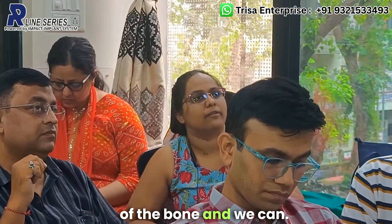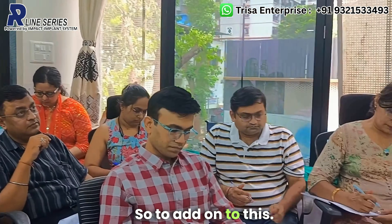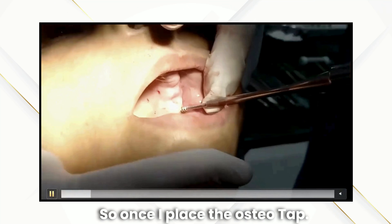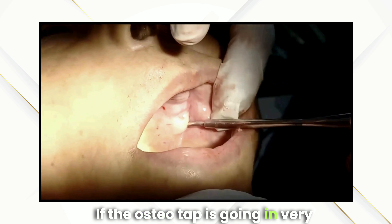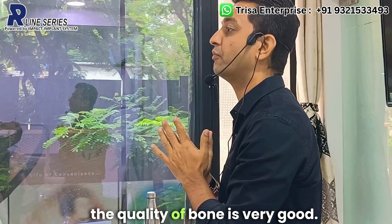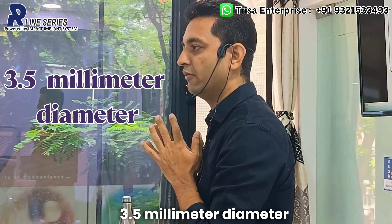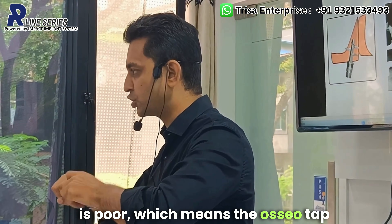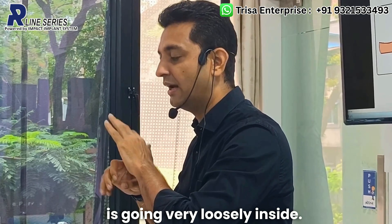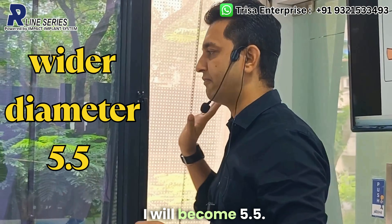The next step is the osteotap — to assess the quality of bone and judge the torque. If the osteotap goes in very tight, bone quality is very good and you will likely need a 3.5 mm diameter from the Impact R-Line series. If bone quality is poor and the osteotap goes in very loosely, you may need a wider diameter of 5.5 mm. When in doubt, select the wider diameter.